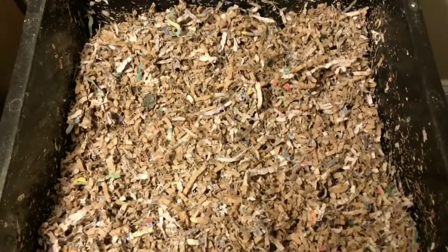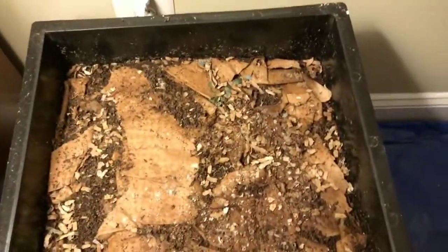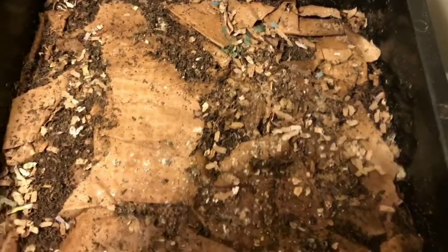Hey everybody, it's Emily the Crazy Worm Lady. I am here today with my Worm Factory 360 and I thought I would bring you guys along to see how it is doing.